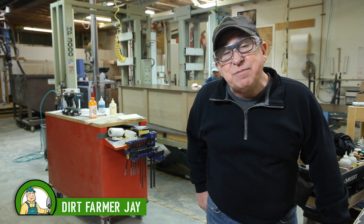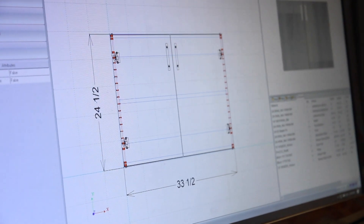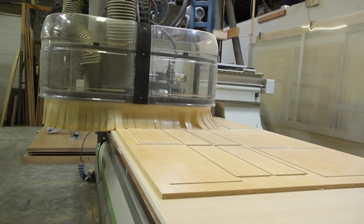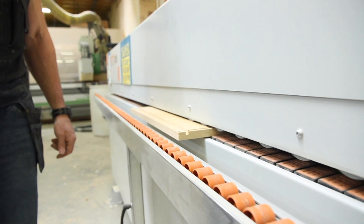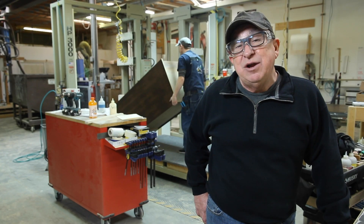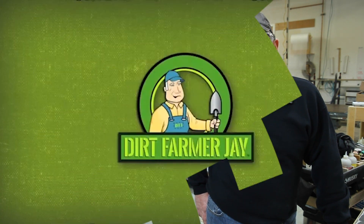Hey, Dirt Farmer J here from dirtfarmerj.com. Welcome to segment number three on modern cabinet making. In segment one, we showed you how design and concept is done and how that is translated to the CNC that cuts out the parts. In segment two, we showed you how all the finish is done to those parts to build some beautiful cabinetry. And in this segment, we're going to take you over and show you the installation, the fit and finish. Stay tuned — you'll have a blast.